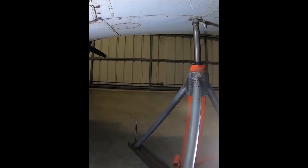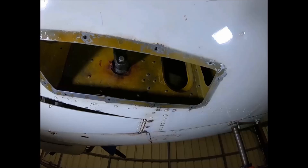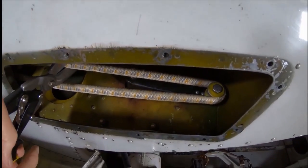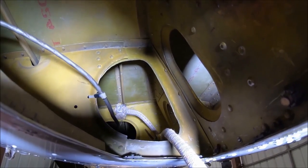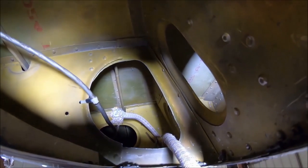We have arrived at the hangar and the plane is up on wing jacks. The tail is appropriately tied down and the bungee access plates have been removed. To remove the old bungee, I use a large pair of metal snips. Looking up in the wing, we can see the cut bungee cord still in the outboard bungee bracket.